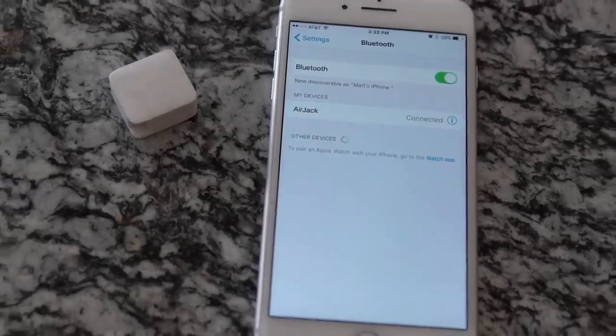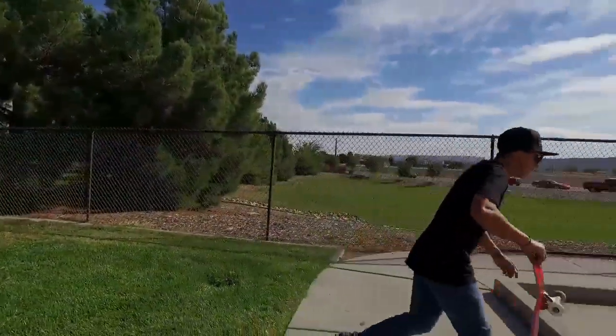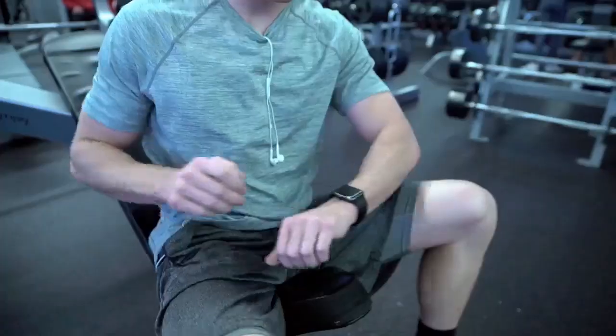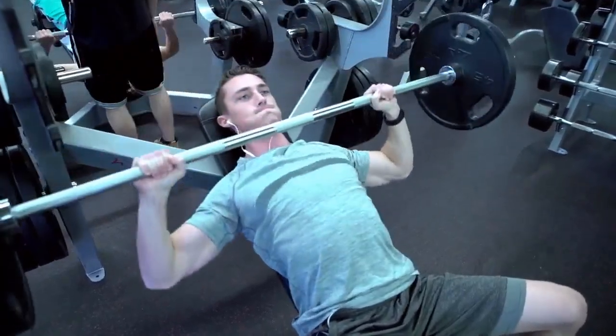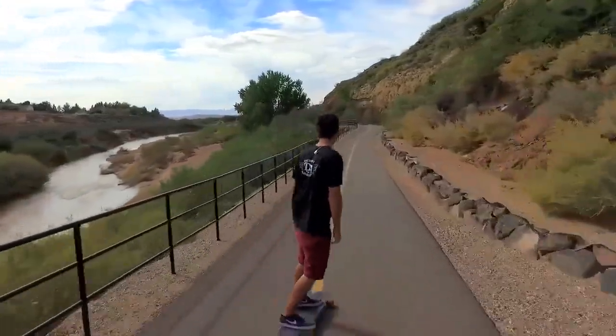After pairing your device, it's as easy as plugging in your favorite headphones and enjoying your music. AirJack cuts the cord to your device, keeping it out of harm's way. AirJack even pairs directly to your Apple Watch, releasing you from your bulky and fragile phone during your workout. With a high capacity battery, AirJack can provide up to 32 hours of play.